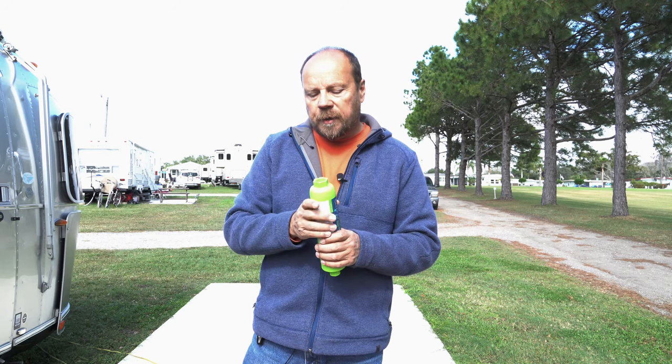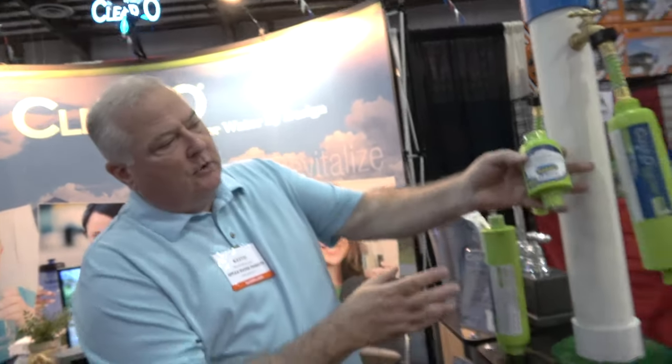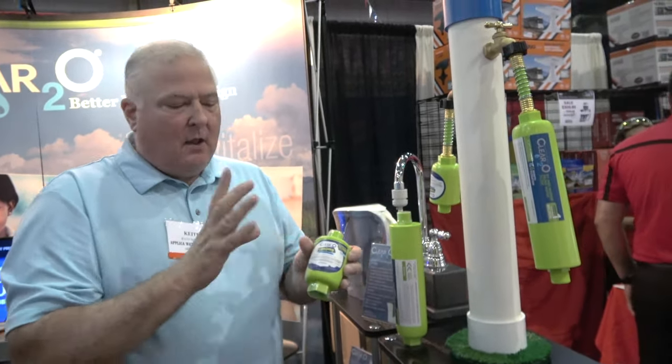They also have new products coming out. For those looking to go camping for a weekend, they make a smaller size called the Camper, available in April. It has the same solid carbon block filtration inside, plus an added layer of 20 micron pre-filter, giving you two layers of filtration. It's designed for tent camping, pop-ups, or anyone wanting a smaller filter for a weekend trip rather than the full-size version.